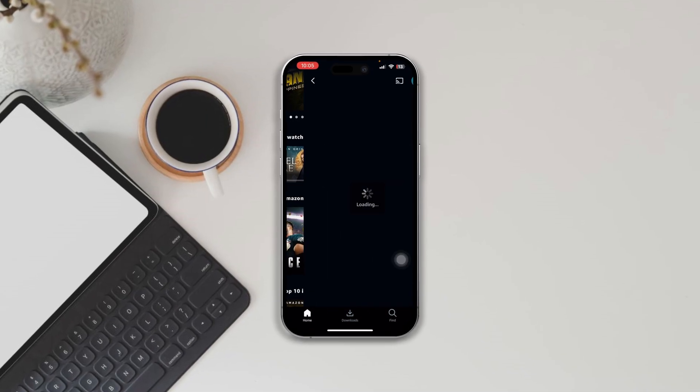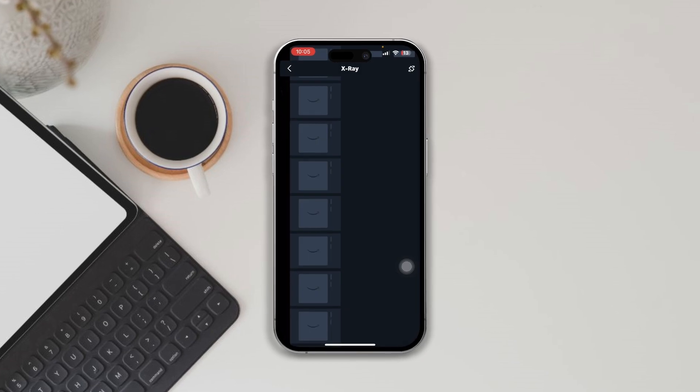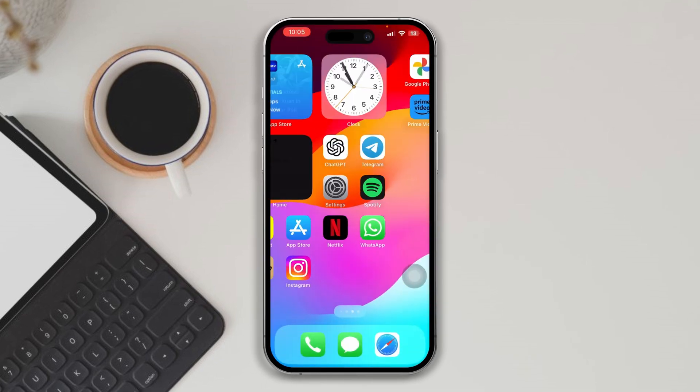While opening or watching Amazon Prime, is it showing a black screen issue on your iPhone? Here's how to solve the black screen issue for your Amazon Prime using your iPhone. Follow this advanced troubleshooting guide.